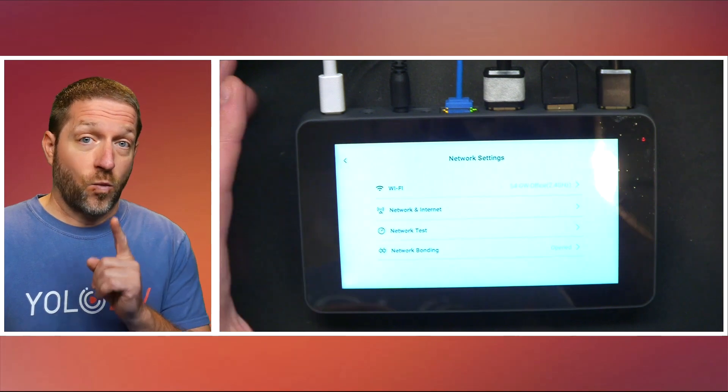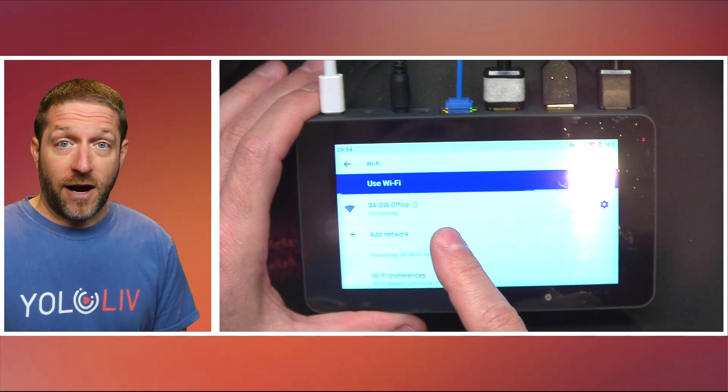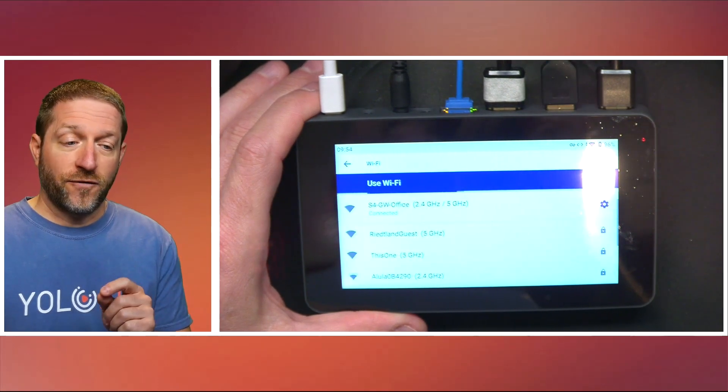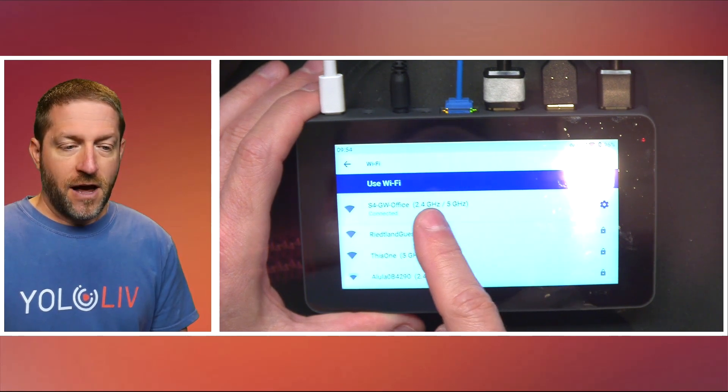One of the key things added here is you can see on each Wi-Fi availability whether it is coming via 2.4 or 5 gigahertz. You can see this one's available only on 2.4, this one on 5, and this one on both. The advantage: 2.4 is a larger wave that travels further and more reliably, so if you need to reach something at a distance, select 2.4. If you need greater speed and it's available like in your office, select 5 gigahertz.